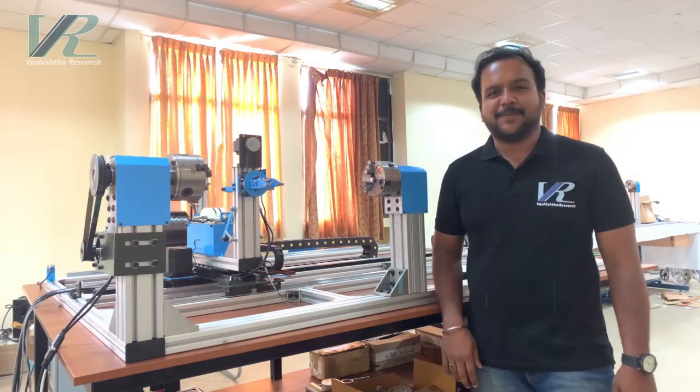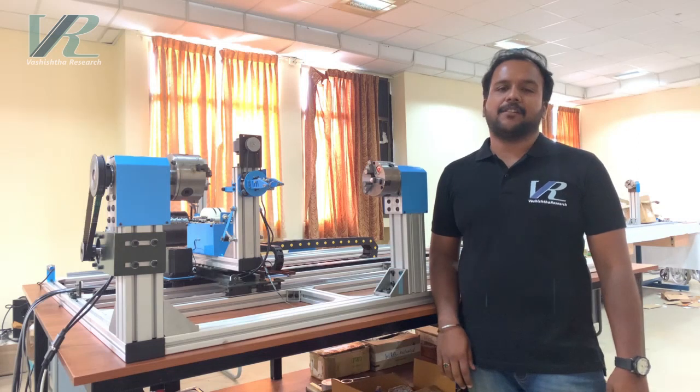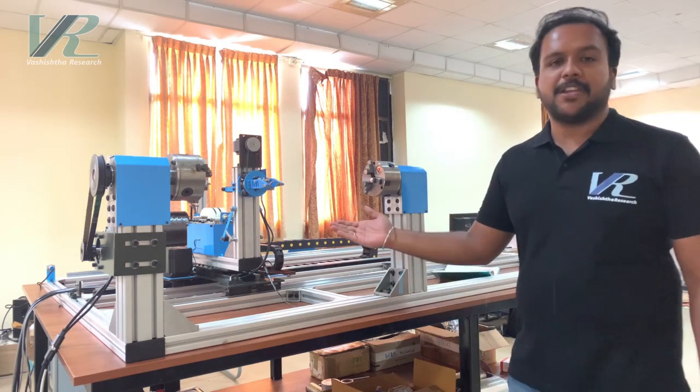Hi, this is Vignesh from Vastra Research. Let me introduce you to our product Carbon Chakra, the 4-axis filament winding machine.